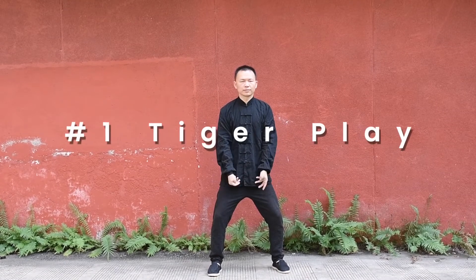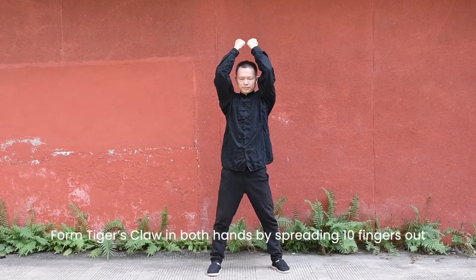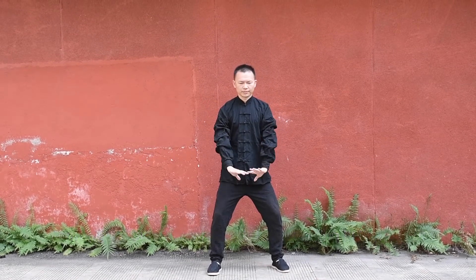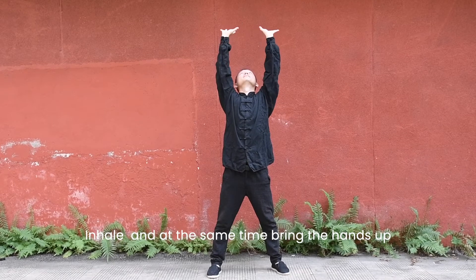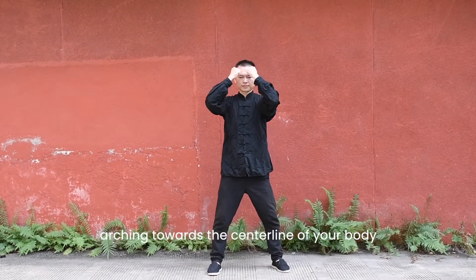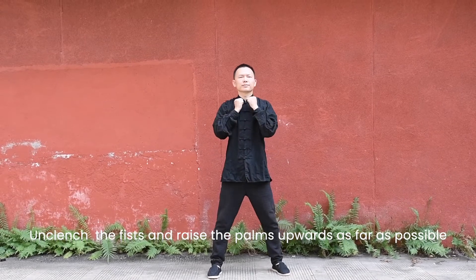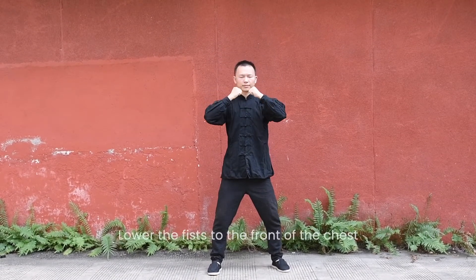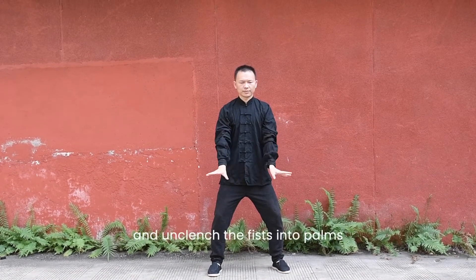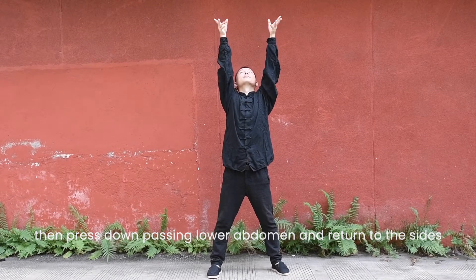Tiger play. Raise the tiger's claws. Form tiger's claws in both hands by spreading 10 fingers out and flexing the finger joints laterally. Inhale and at the same time bring the hands up, arching towards the center line of your body. Once your hands reach the level of the chest, unclench the fists and raise the palms upwards as far as possible, then form the claws again. Lower the fists to the front of the chest and unclench the fists into palms, then press down passing the lower abdomen and return to the sides. Eyes follow the movement of the hands. Repeat three times.